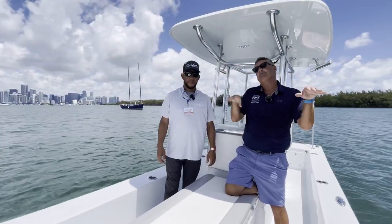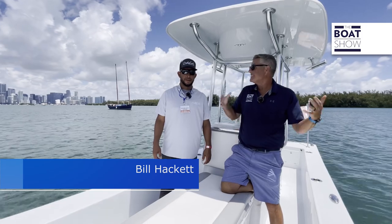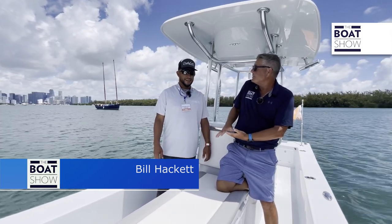Welcome to The Boat Show. I'm Bill Hackett. We're coming to you from Biscayne Bay and we're checking out Panga today. This is a USA boat. I'm here with Giovanni Cotto. How are you doing, Giovanni?